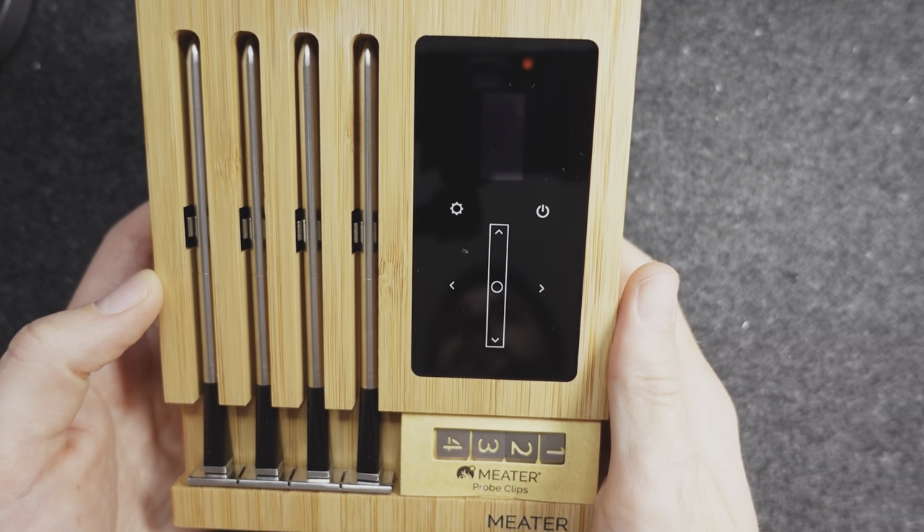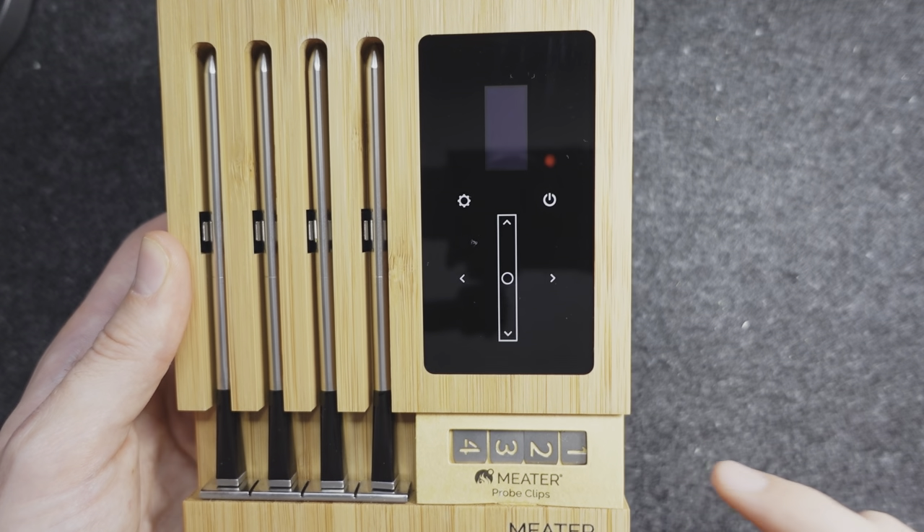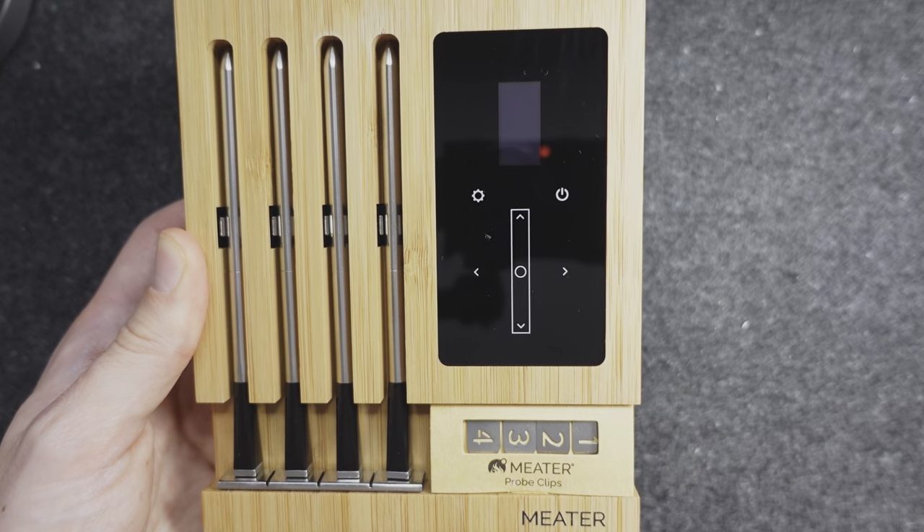The Meter Block is a wireless smart meat thermometer system which, as you can see, contains four separate metal meat probes along with a display area and some numbered tags that you can attach to the probes so you can track your different joints of meat. It's such a cool design and I really love seeing wood used so heavily in a tech product, which you don't normally see. It's a great juxtaposition between earthy and futuristic and this would be at home in any kitchen.